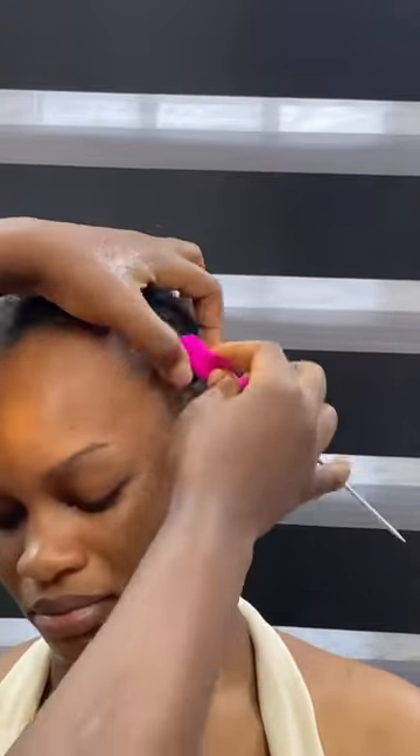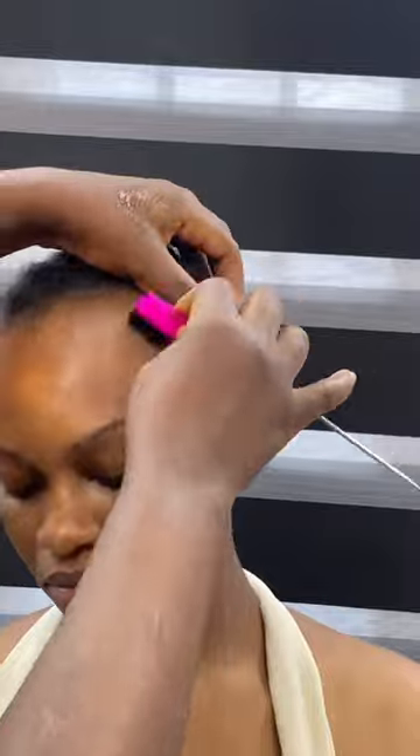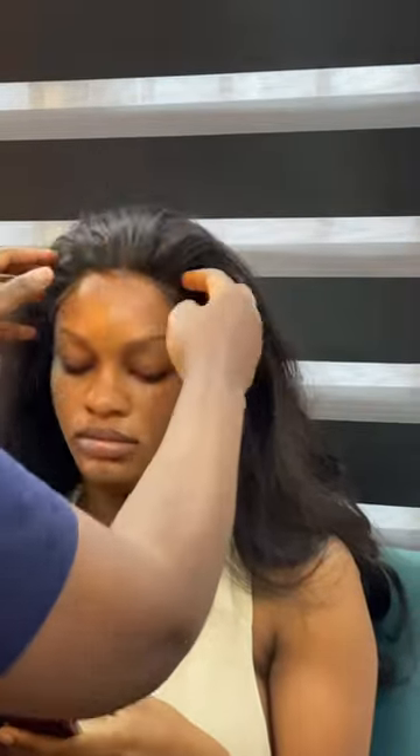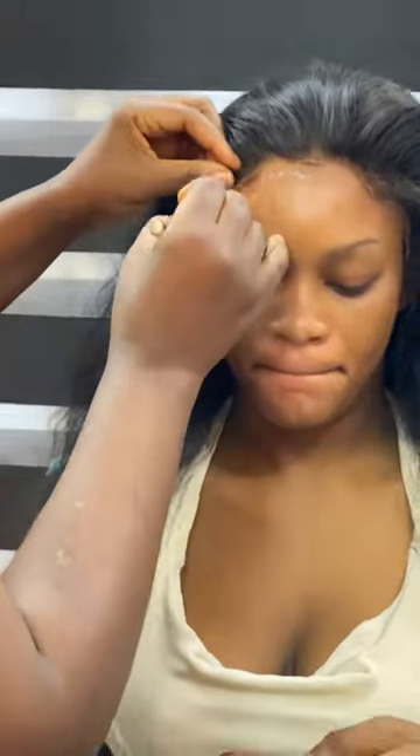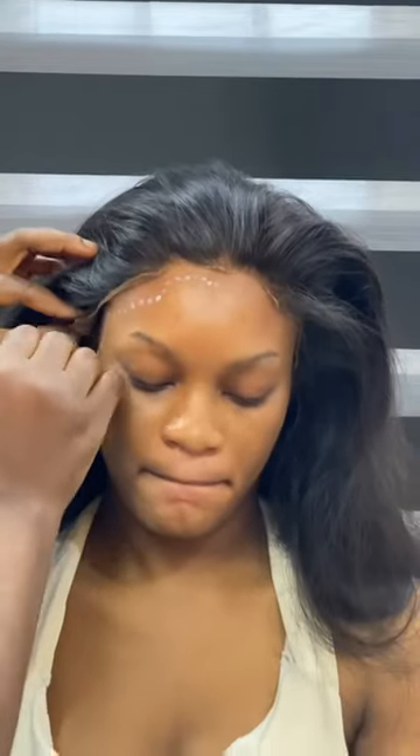To install a frontal wig without altering the hairline that was created originally on the frontal wig: first, you want to clean your client's forehead and make sure it's rid of any oil. Then go in with a gel to brush back their edges so it doesn't get onto the frontal.